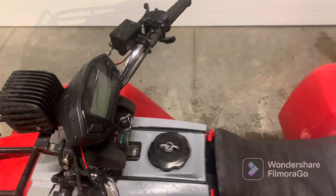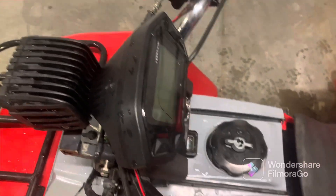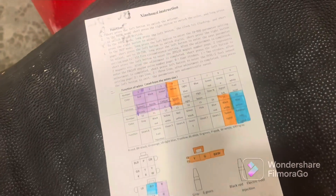Alrighty guys, welcome back to Everything Off-Road. In today's video I'm going to be showing you guys how to set up the speed sensor. We're going to be focused on everything highlighted in orange. This is going to be a super simple video for this part because it's just a speed sensor and it has one plug.